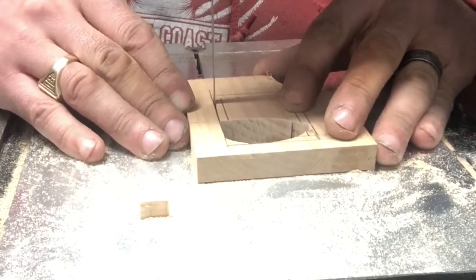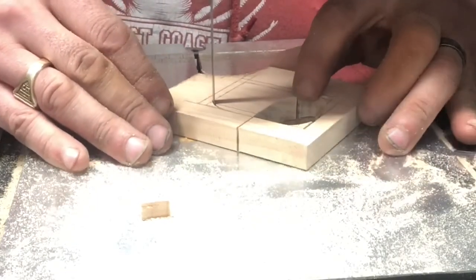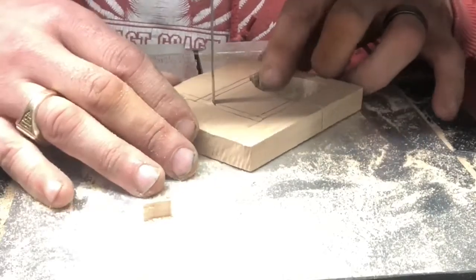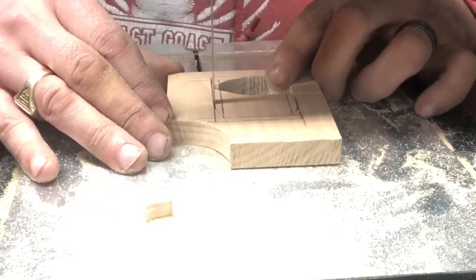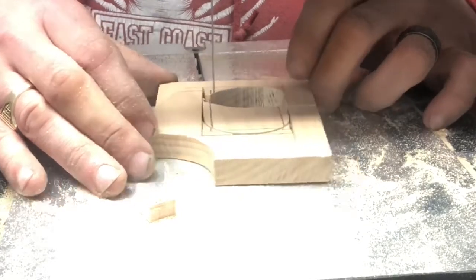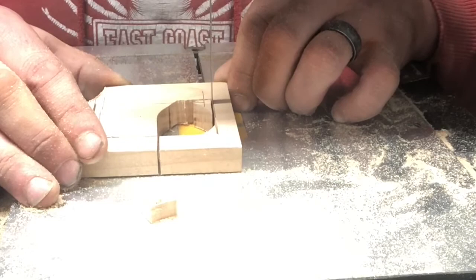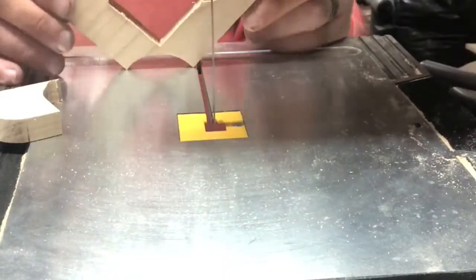Now we move to the bandsaw again, just cutting it out. This was not a good piece of wood to use - it was just scrap from the last top plate I made, and I wanted to use it instead of grabbing another scrap. I probably should have used something different, and you'll see why shortly. Don't get me wrong, it worked - it just wasn't ideal. There you go, it's all cut out.